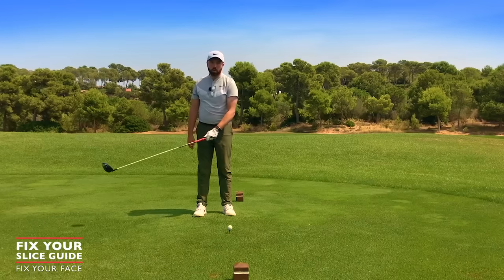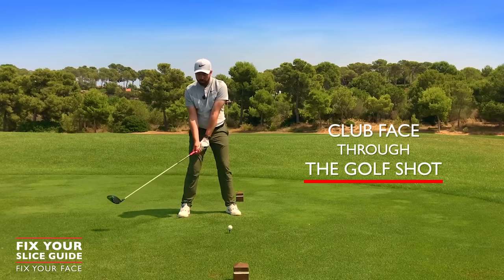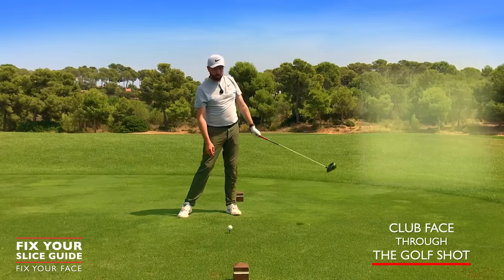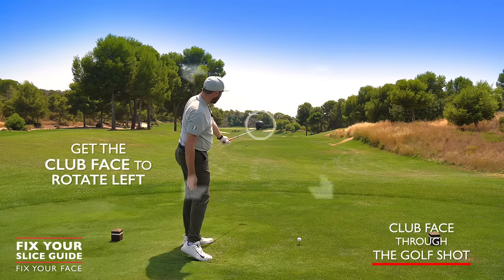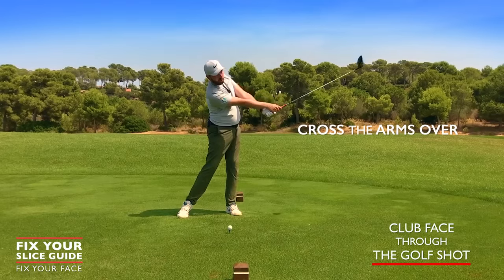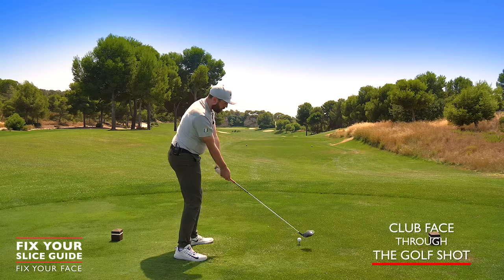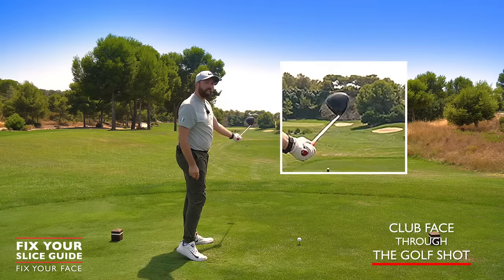If the grip or club face adjustments haven't quite worked, there's one more area to look at through the golf shot. Especially with the driver, there's a temptation to try and add loft — pointing the face up to the sky through the shot. We want to counteract that. The feeling should be that the club face is starting to rotate over, performed through the arms crossing over and rotating the club around the body. We're not looking at lifting the club up — we're looking at rotating through the hitting area.